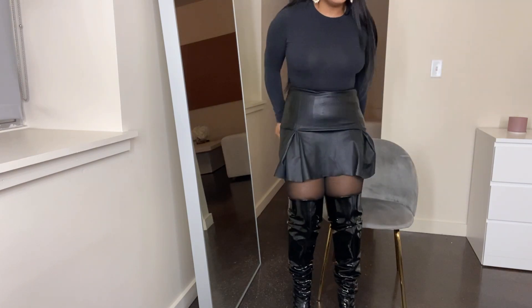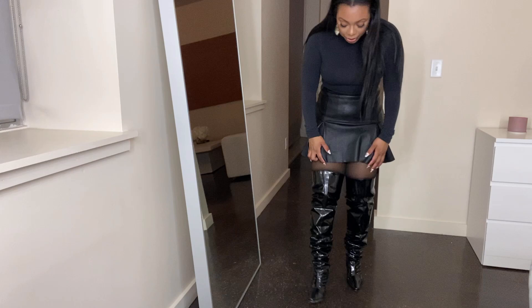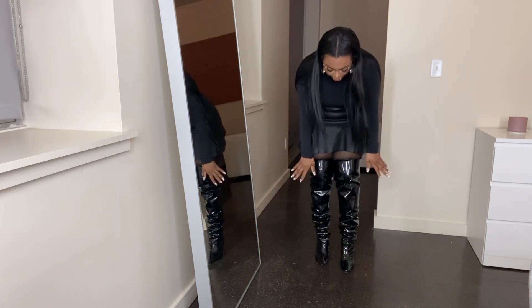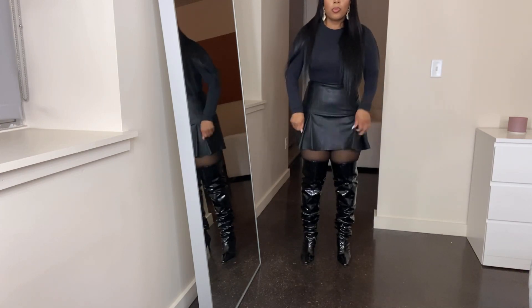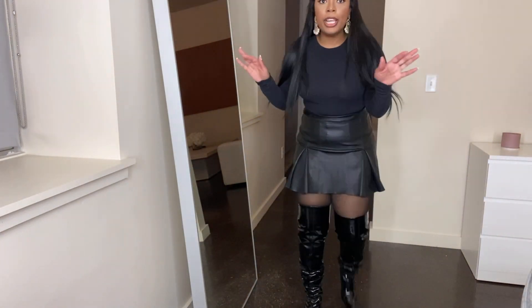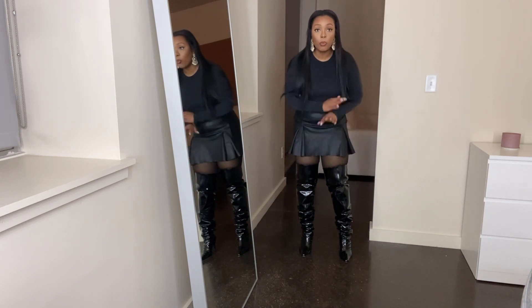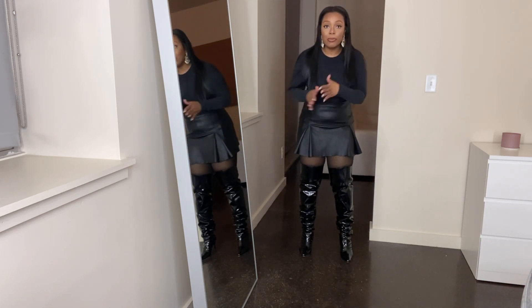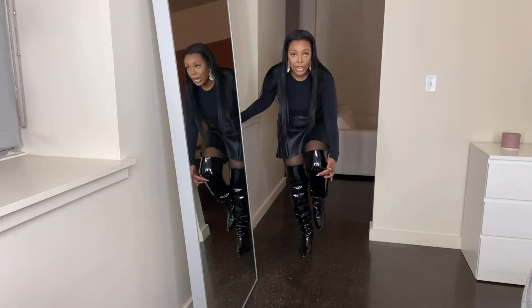Let me stand up. So this is how far the boots go up on me. If I had thinner thighs they would go up more, but I'm well pleased — because when they say thigh high, they really meant thigh high and not just cutting at the knee. My knee is right here and the boots go above it.